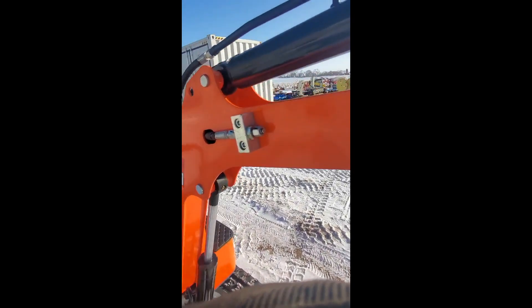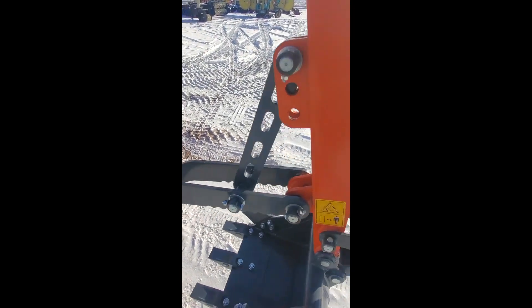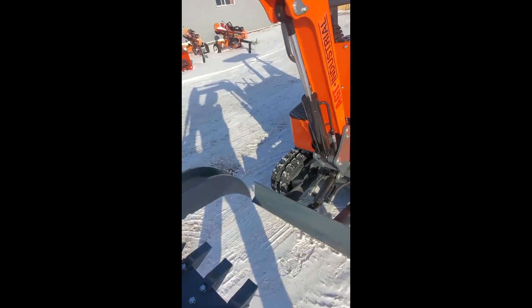This is plumbed for auxiliary hydraulics, so a cylinder could be added and converted to a hydraulic thumb.